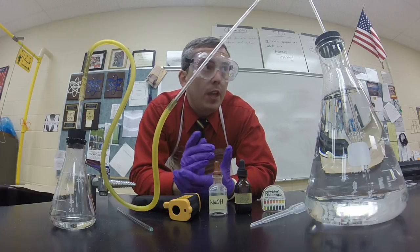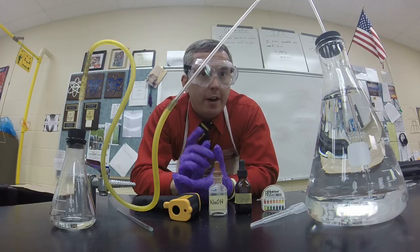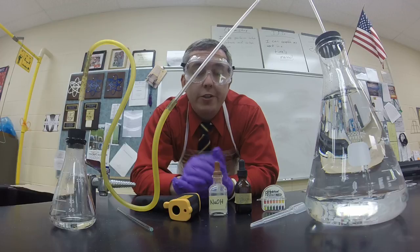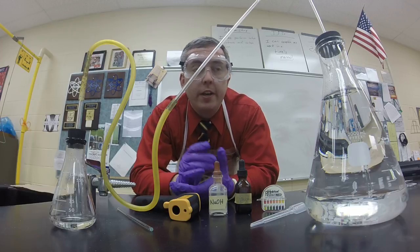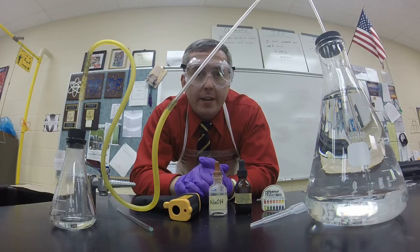So they come in and they're looking at what I've got set up on my table up front. Automatically, their minds are wondering what we're about to do on day one. Usually it's a syllabus day, a discussion day — hello, nice to meet you, introduce each other. But to break up the monotony of that day one routine, I've decided to implement this demonstration and work on some observation skills.